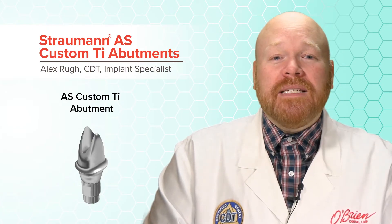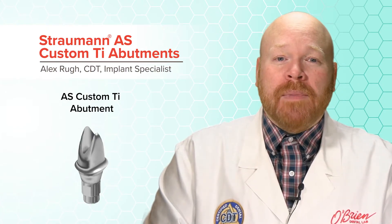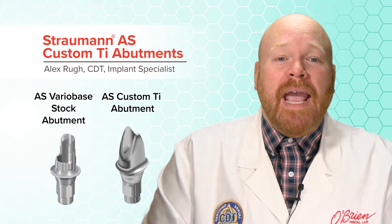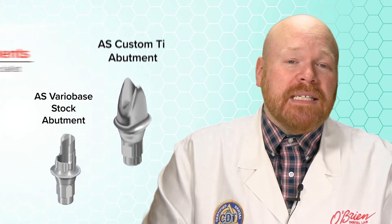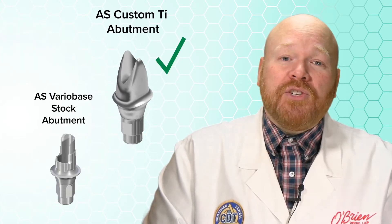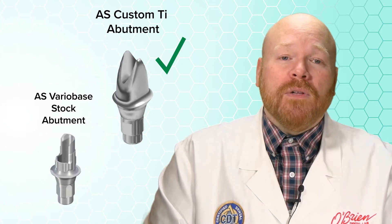Prior to this, the only angled screw channel abutment Strauman offered was the AS VarioBase, which is a stock abutment. We really like using custom abutments whenever possible, so these new abutments are a welcome addition to the Strauman restorative portfolio.